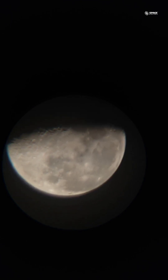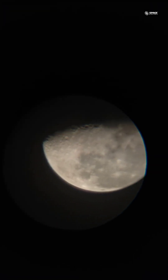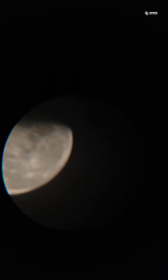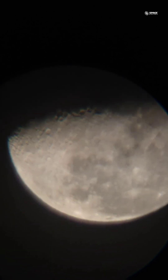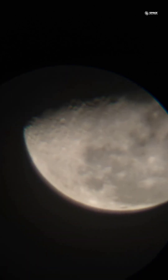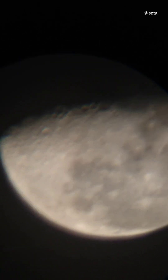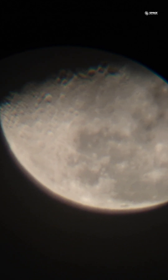I'll recenter it once again and refocus it a bit so that we see a much sharper image. I'll zoom in a bit — I have done almost 2x of optical zoom now.